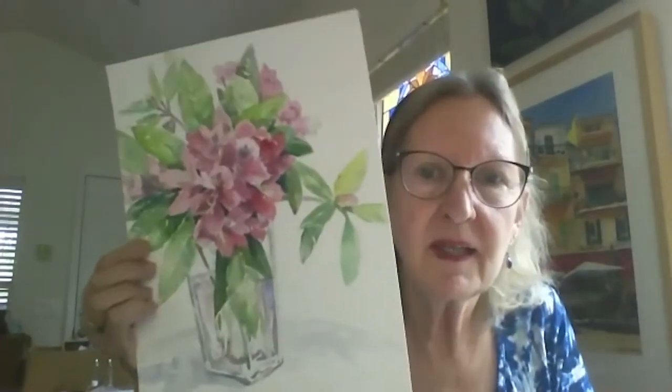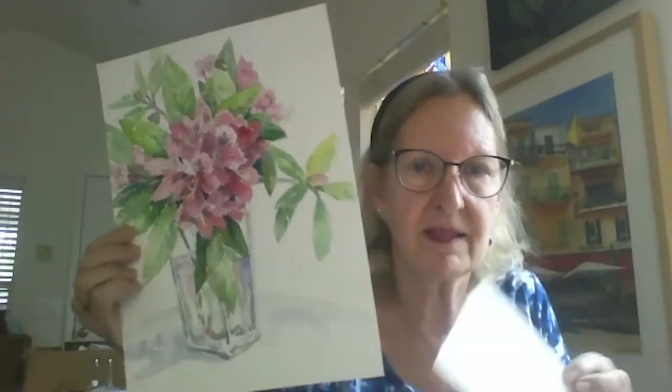Hi. Today we're going to do a fall still life. I think you can see this photo and I'll send it as a reference. Still life of flowers can be — this reminds me of a spring or a summer still life. It's azaleas, I believe.